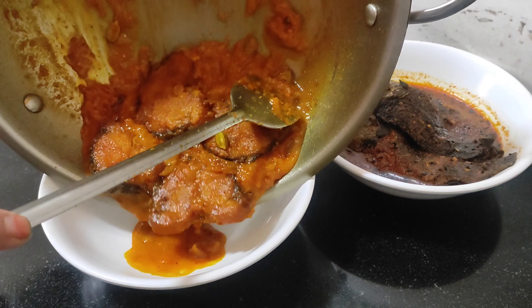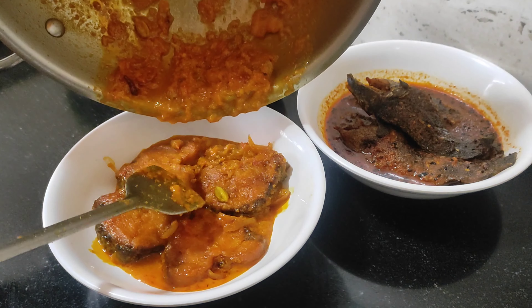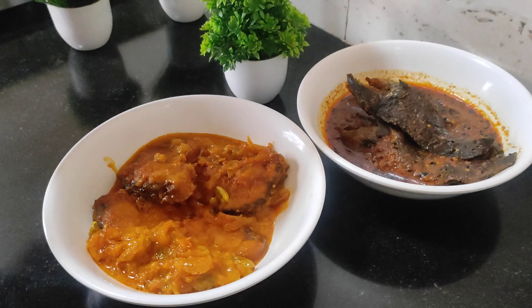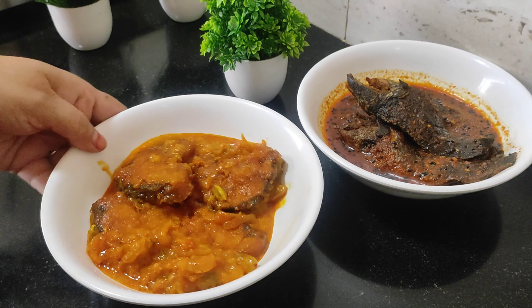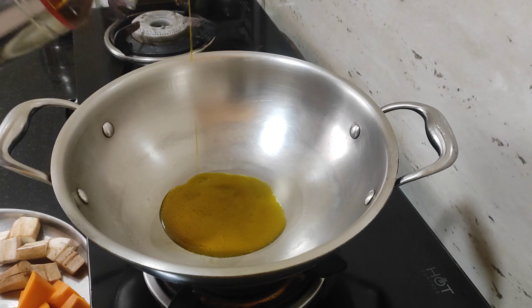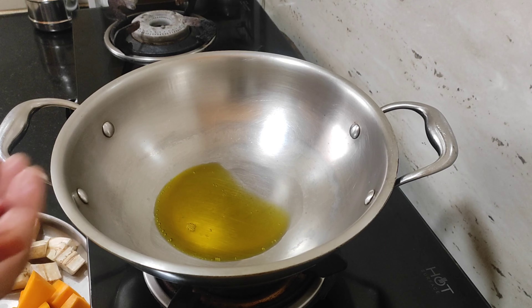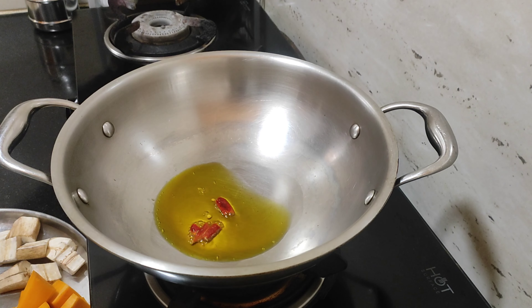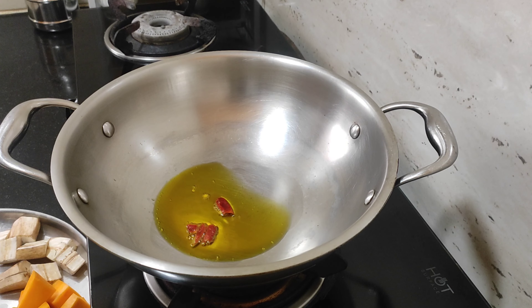Before we cut the rice from the rice, we will make the rice paste. We will make this the rice paste. The rice paste is done.